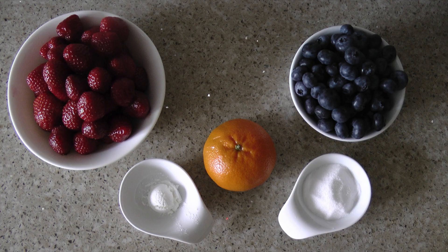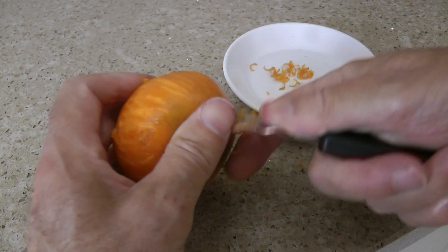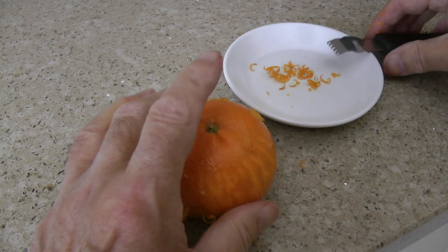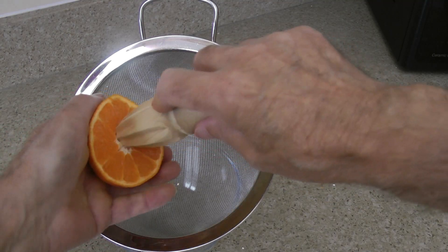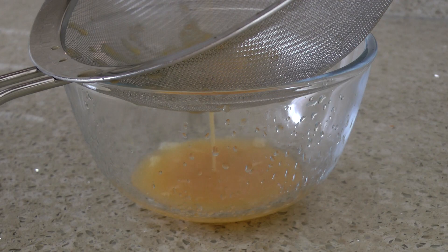The ingredients are 400 grams of strawberries, 200 grams of blueberries, 1 tablespoon of cornflour, 1 orange, and 20 grams of sugar. First I need the zest from the orange, then the juice of the whole orange.